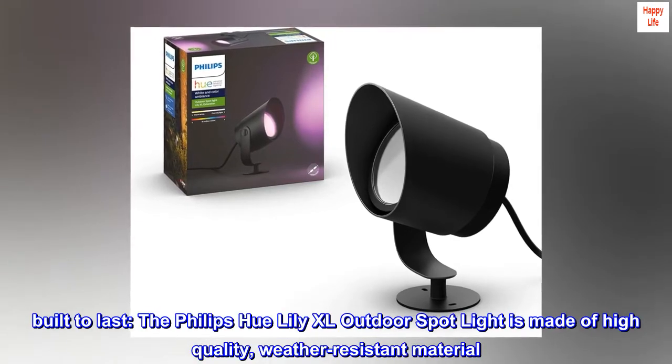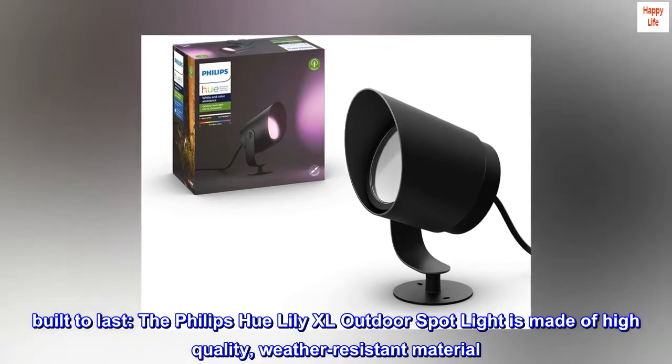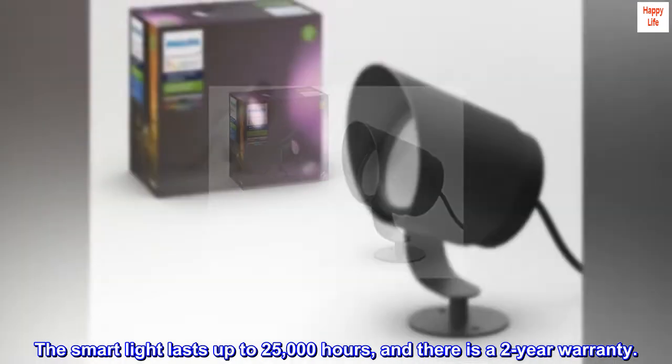Built to last. The Philips Hue Lily XL Outdoor Spot Light is made of high-quality, weather-resistant material. The smart light lasts up to 25,000 hours, and there is a two-year warranty.